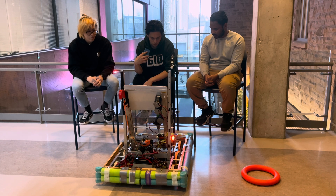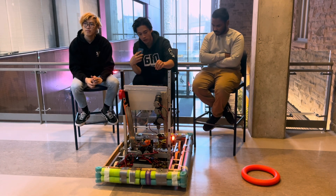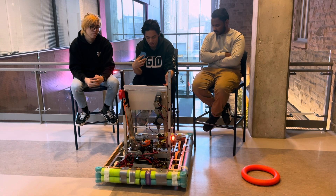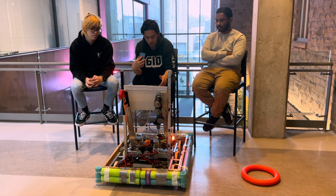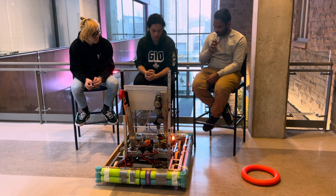If we had more time to work on this robot, at least for the shooter, we only have one wheel and I feel like adding a second wheel for added thickness would give more grip on the note when shooting — it would be a lot cleaner and probably shoot better.